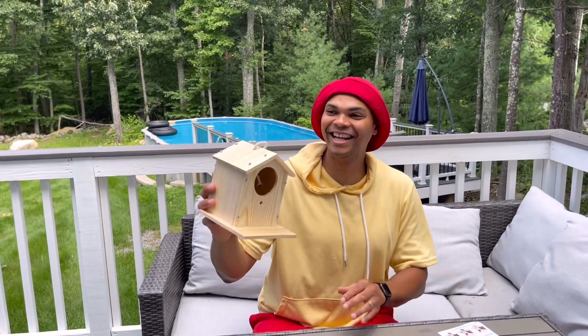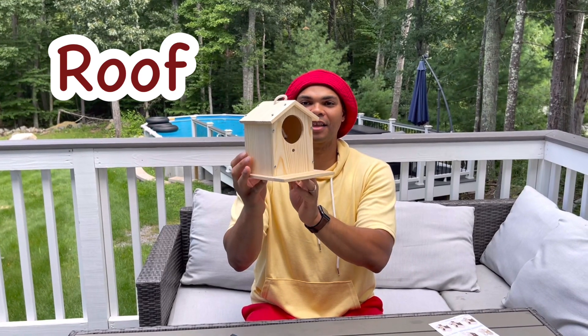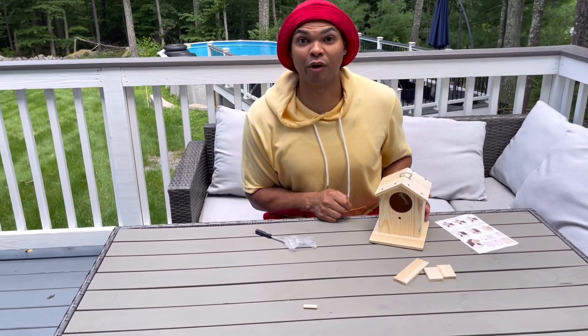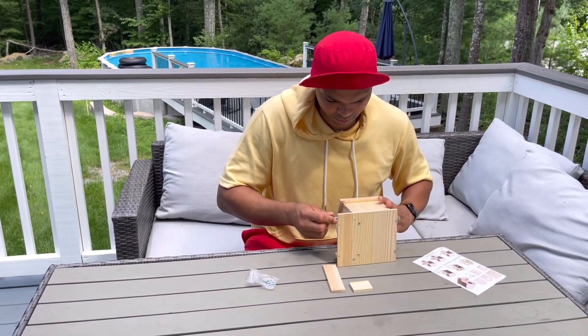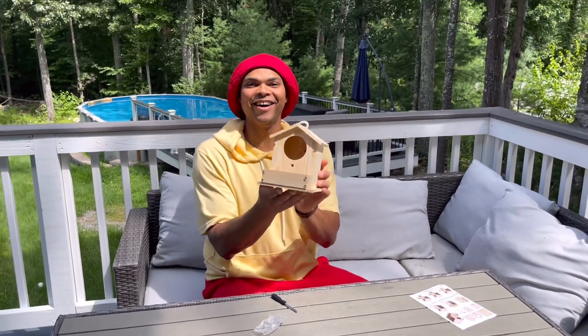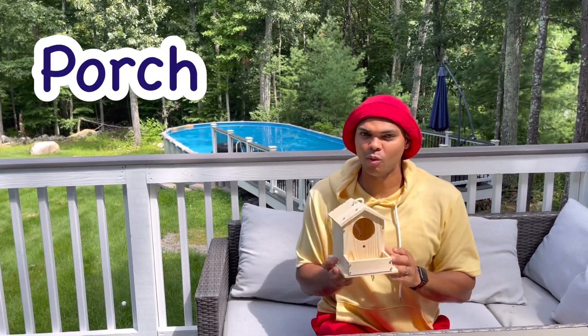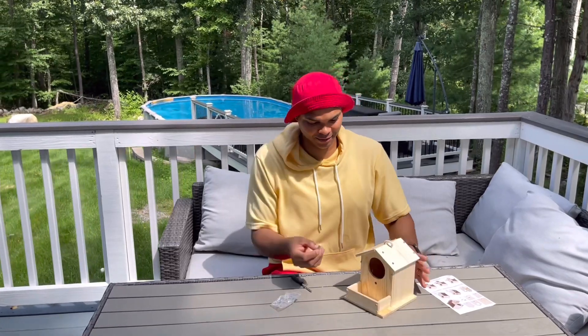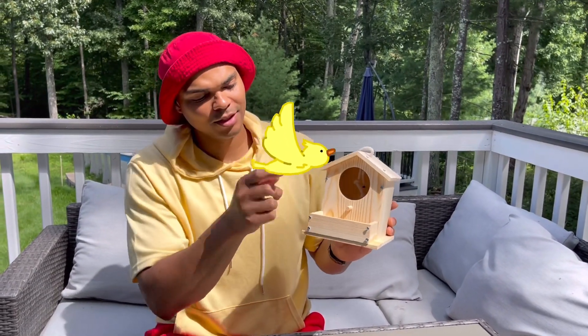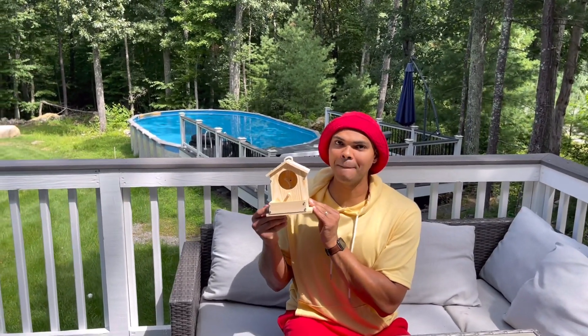All right, we're almost done — now it's time to build the little porch for the birdhouse. We did it! We finished the porch. One last piece. We did it — we finished building the birdhouse! Awesome, it looks so good!